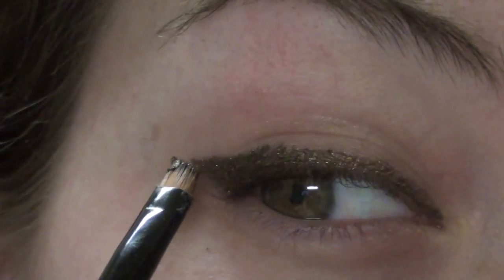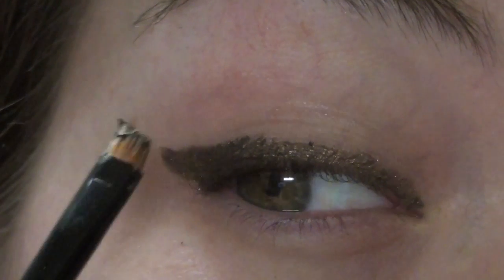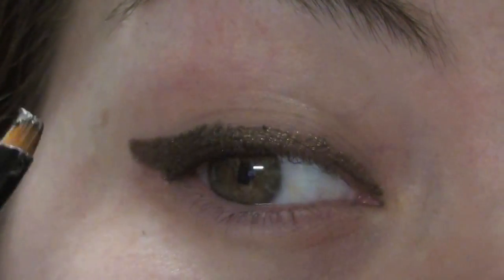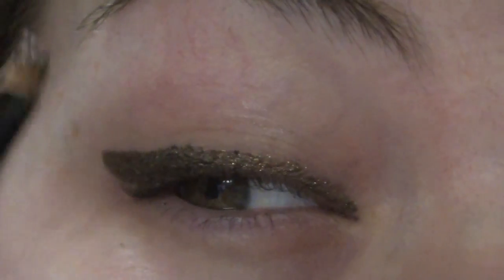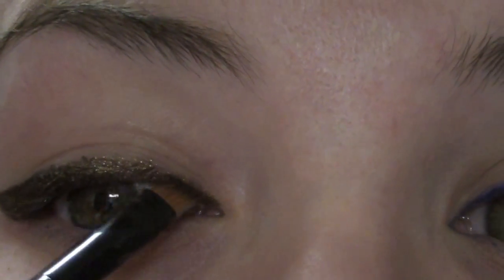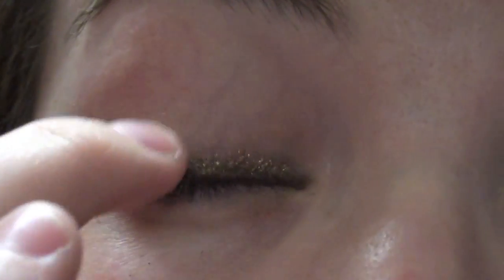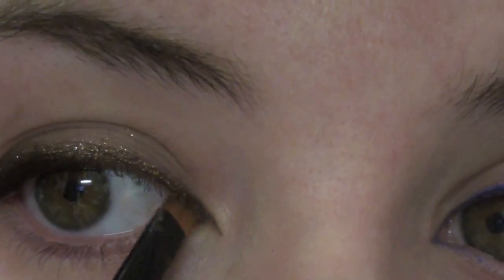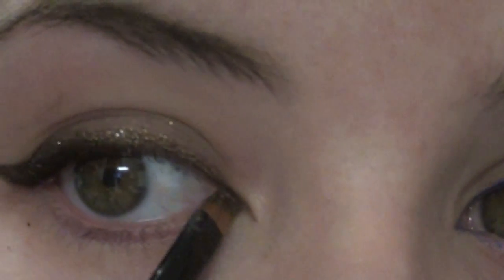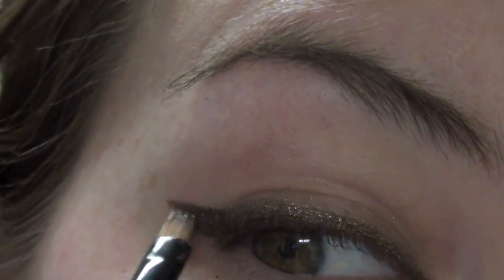I'm still using pencil, just using the brush to apply it, and it's creamy enough to where it goes on really smooth and nice. You can do this with any pencil as long as it's creamy enough. I'm going to use this to define my inner corners and use my pinky to smudge out the top lash line. Then I also go back in to elongate my eyes at the tear ducts, using the angle of the brush to create the wing.